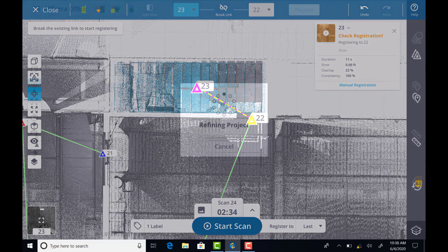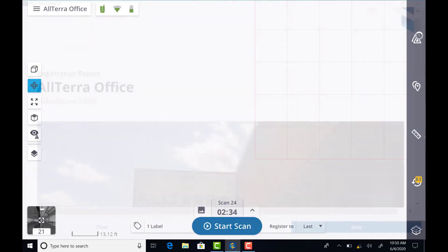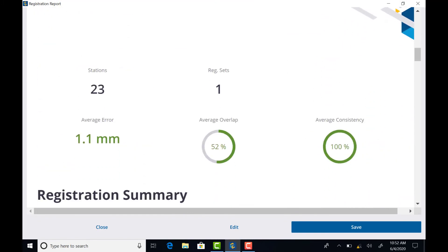When you complete your project in the field, you'll want to refine it before exporting. The refinement process will create cross-ties between all of your scans and will allow you to produce a registration summary that you can save or provide to your client.